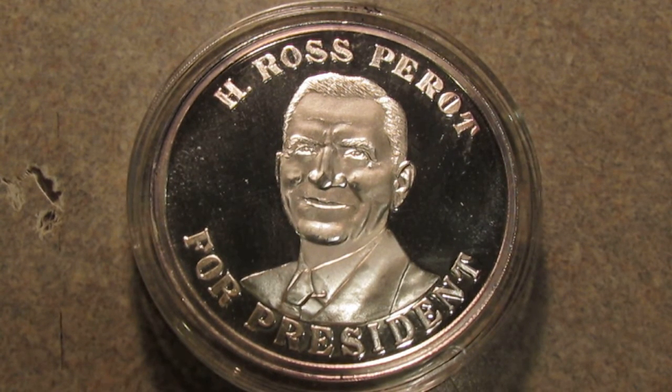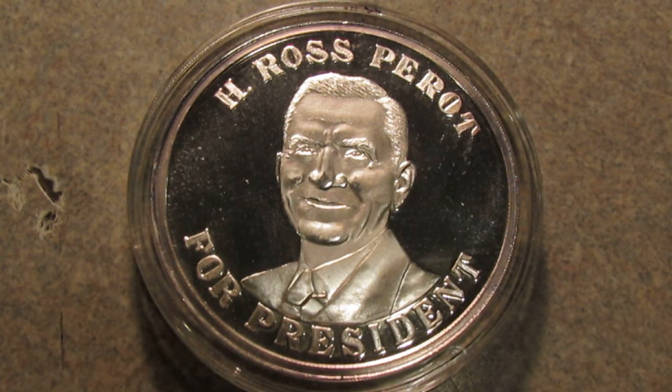This is my most recent pickup and I figured I'd share it with you. It's a Ross Perot for President Silver Round. Ross Perot ran for president in 1992 unsuccessfully as part of the independent party.